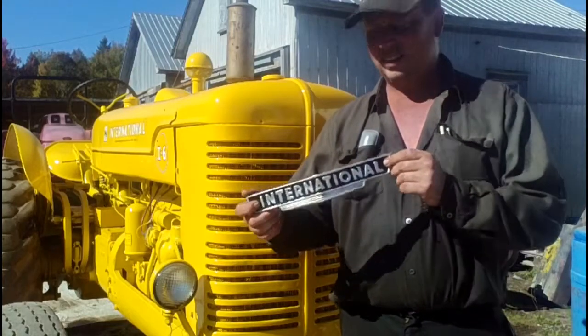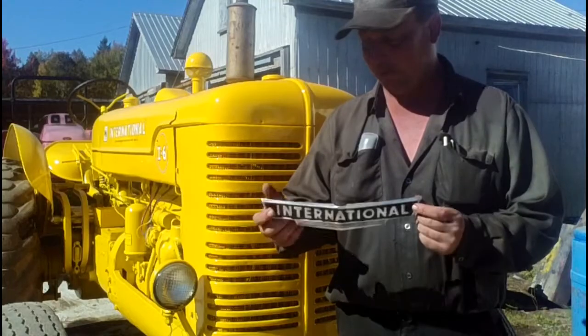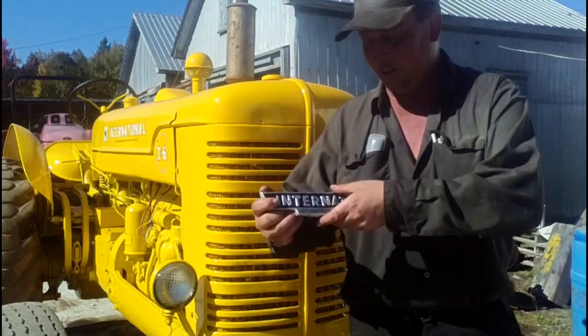This isn't exactly a decal but it is the badge or emblem for the front of the grill and we haven't got it back on yet. We'll put it on now also.